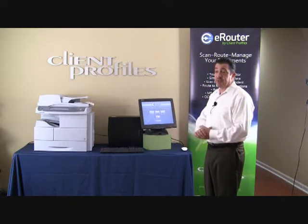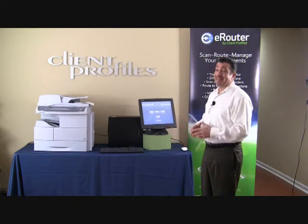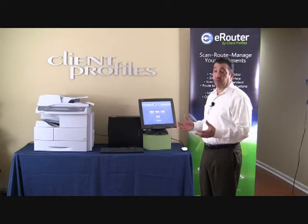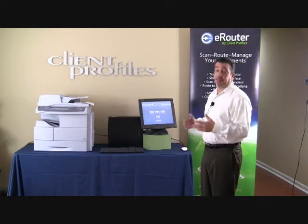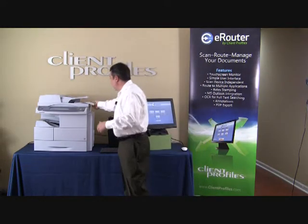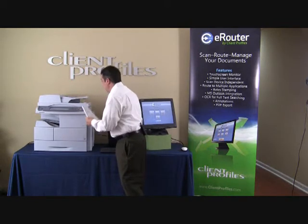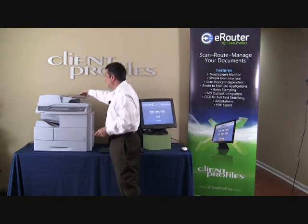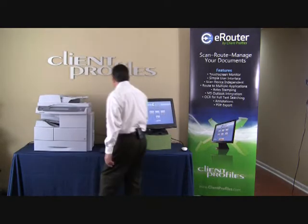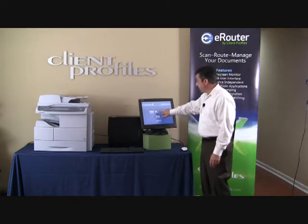Today I just want to show you simply some of the features, the functionality, and exactly how easy it is to bring your paper files into an electronic format and route them to a number of destinations. What I'm going to do first is show you what we do — if you have a document that you need to put in electronic format, we're going to place it in the Samsung document feeder. From there, all we need to do is use our touch screen monitor and press scan new document.